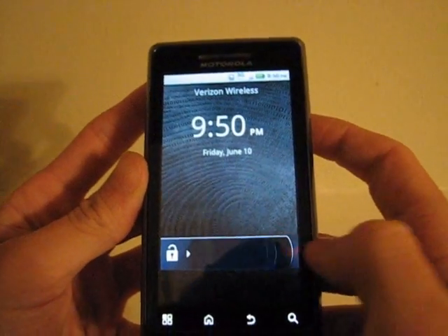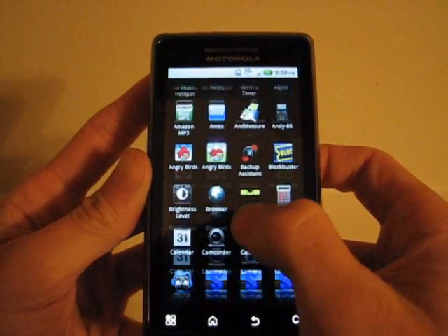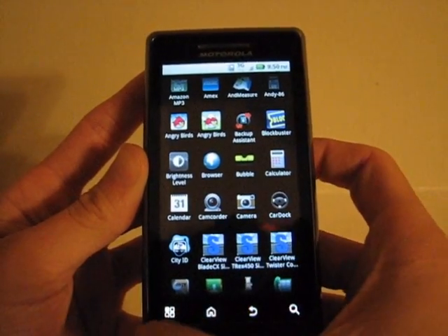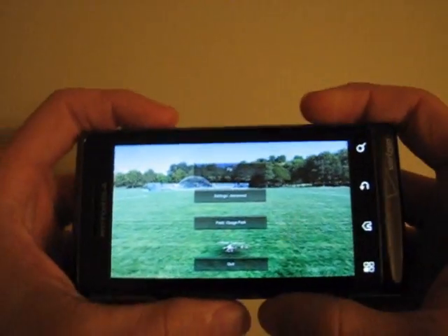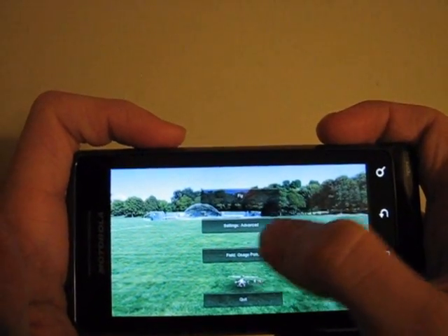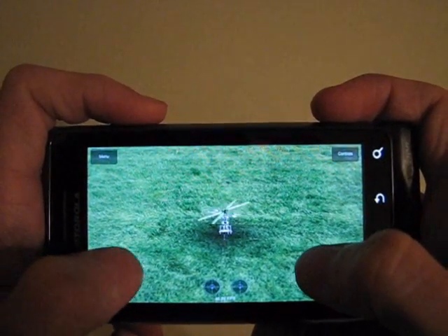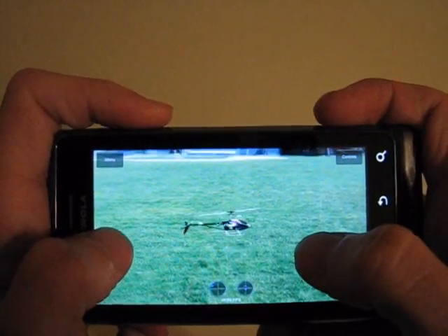This is a review of Clearview RC Flight Sim on the Android market. I will first show you the T-Rex 450 app. You have three different settings for flight difficulty and three different flying sites to choose from. This is the first flying site with the advanced setting for 3D flight.